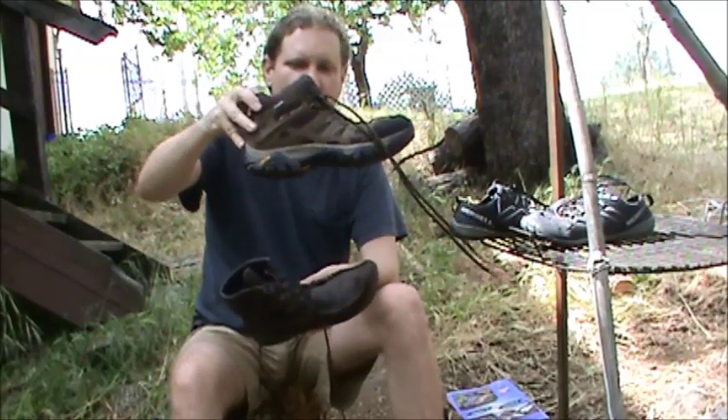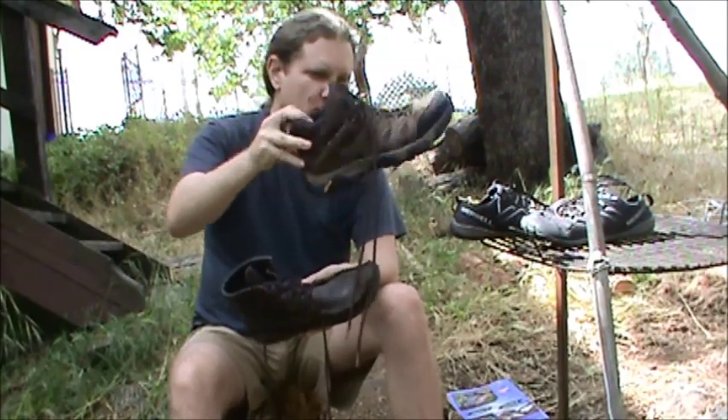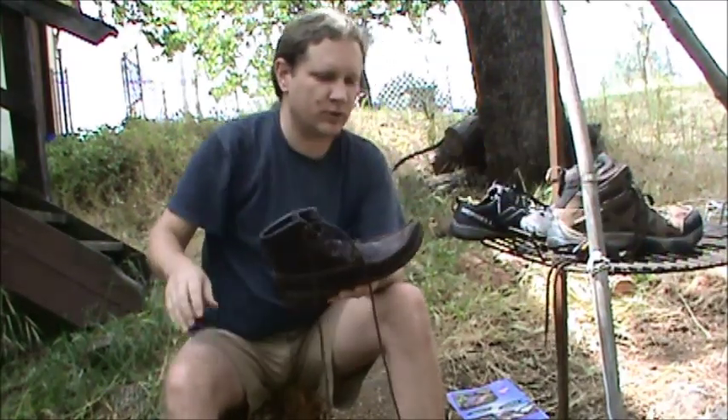They're not super heavy duty — not combat boots or steel-toe work boots. I feel like I have two-by-fours strapped to my feet when I wear those, and I don't really enjoy it.